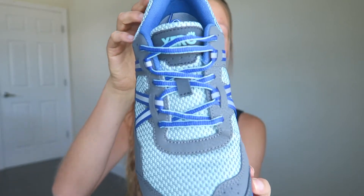The sole is so thin that you have the feeling of walking barefoot. This is definitely one of my favorite things about these shoes — you feel connected to the ground but still have some support.